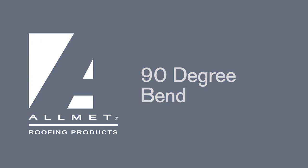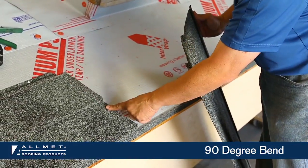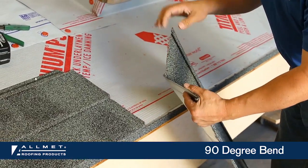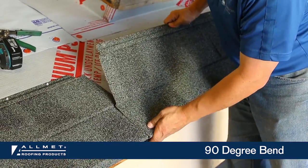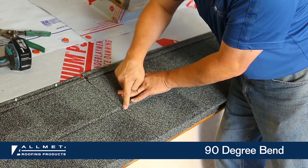90-degree bend. Now at your next panel and every panel after, when you come on top, take your panel, bend it past 90, then take a thumb bend and curl these edges a little. What that will do is when you pull these joints together, it will sit down nice and tight.